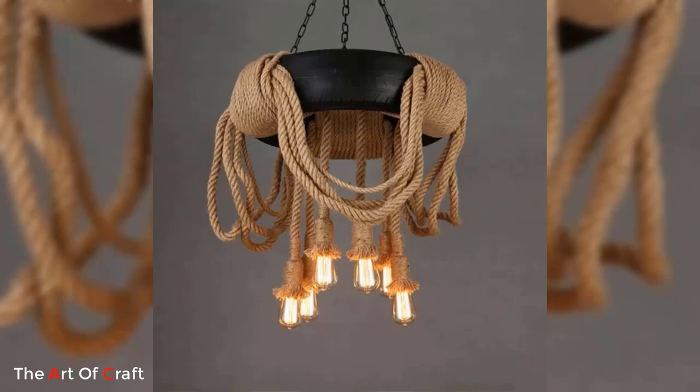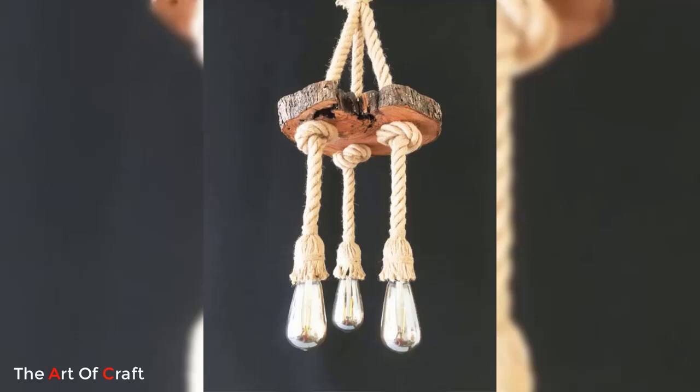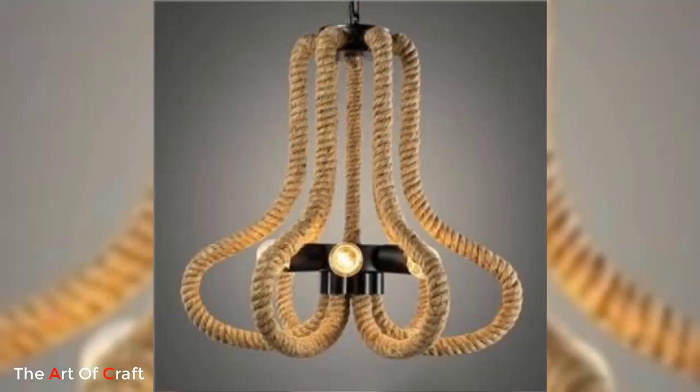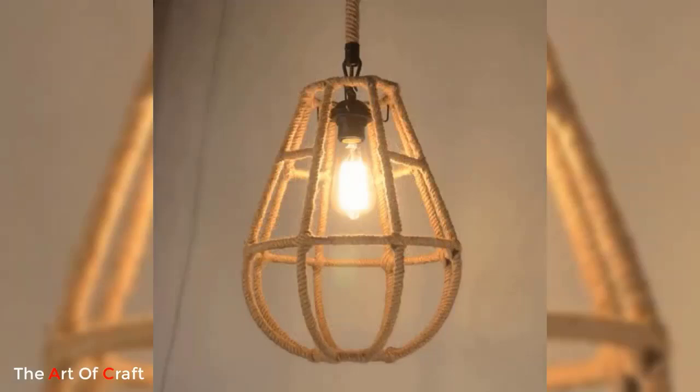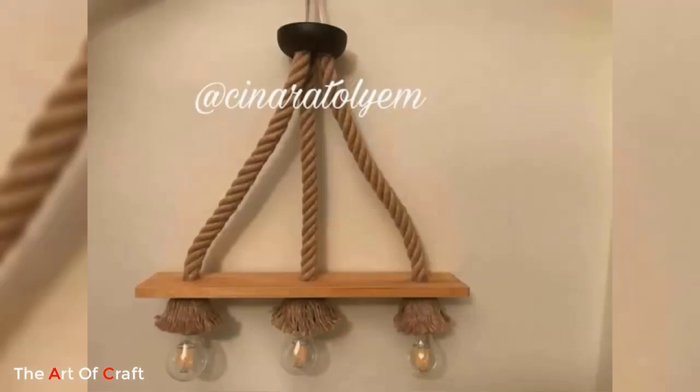Number one: Bohemian jute pendant. For a boho-inspired look, create a jute pattern with a macramé technique. Use thick jute to craft intricate knots and patterns, creating a stunning pendant light with a handcrafted feel. Hang it above a reading nook or in a corner to infuse a cozy and relaxed atmosphere.